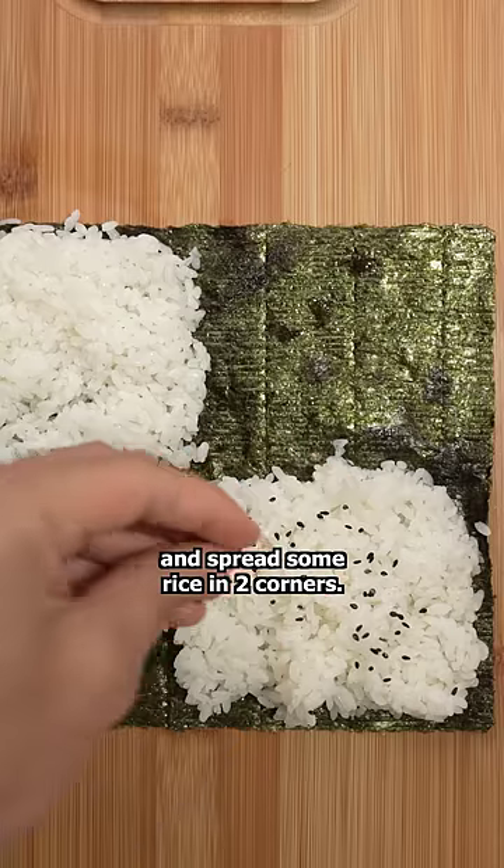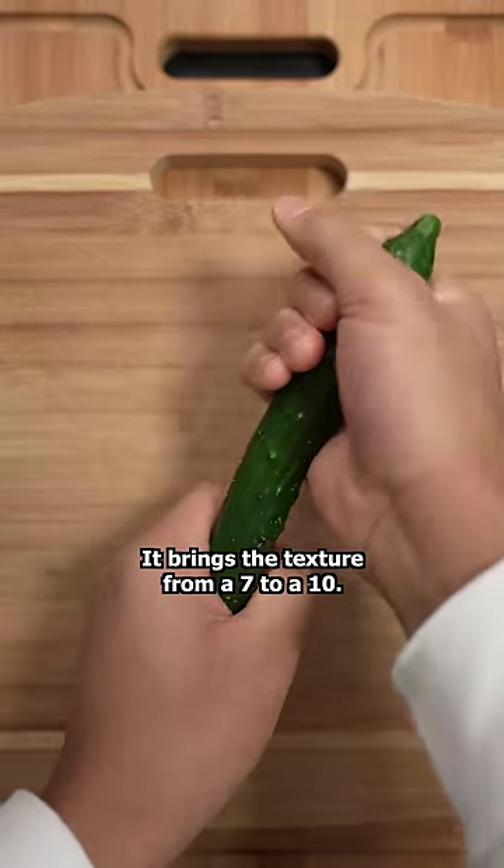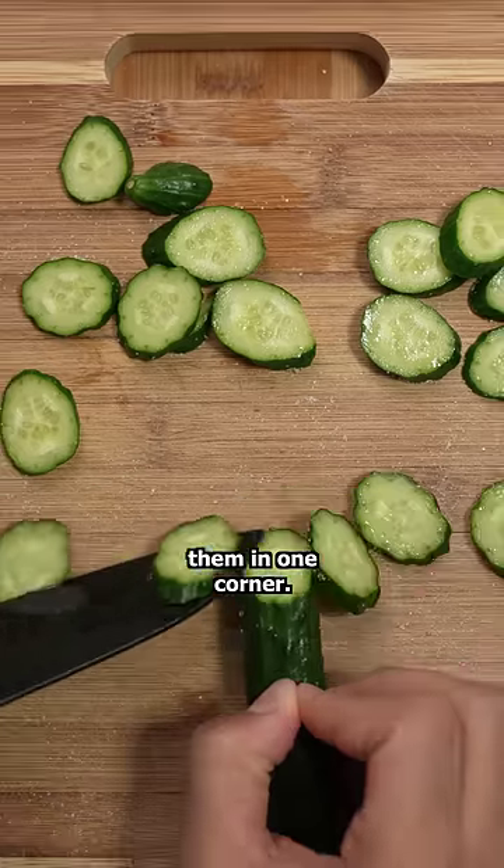I cut the seaweed down the middle and spread some rice in two corners. For me, cucumbers are a must — it brings the texture from a 7 to a 10. I cut mine into pieces and place them in one corner.